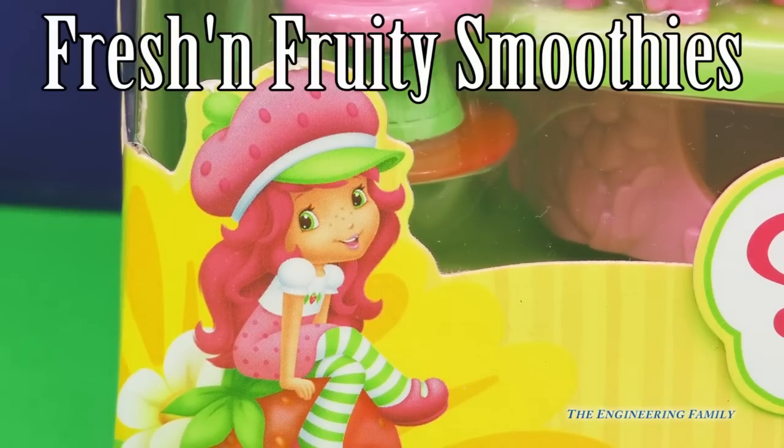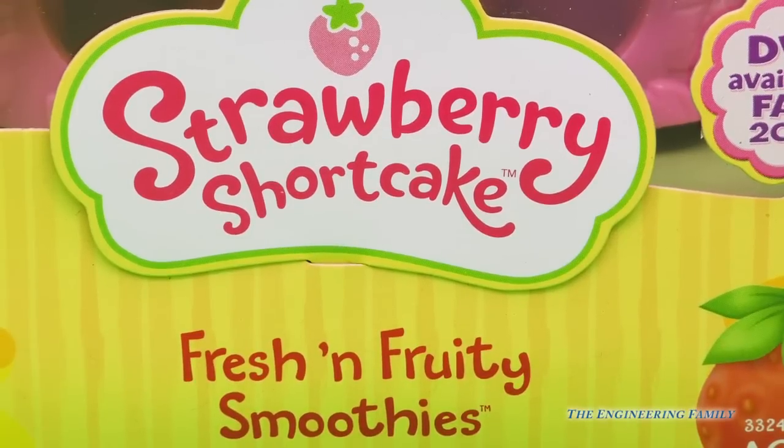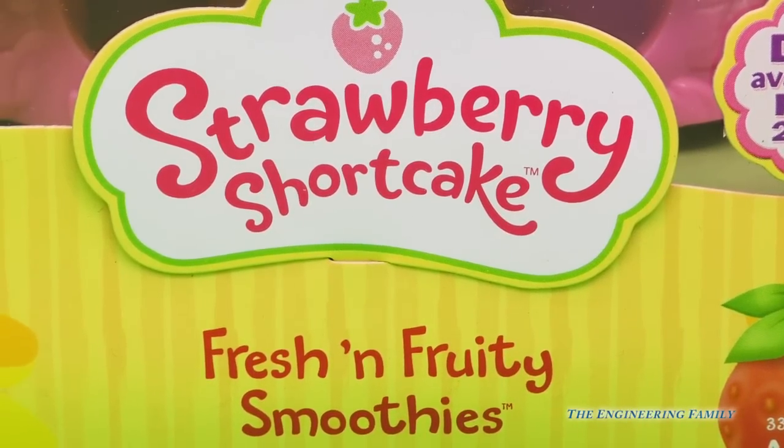Hi everyone, we have Strawberry Shortcake today. I sure hope you're hungry because this is Fresh and Fruity Smoothies.